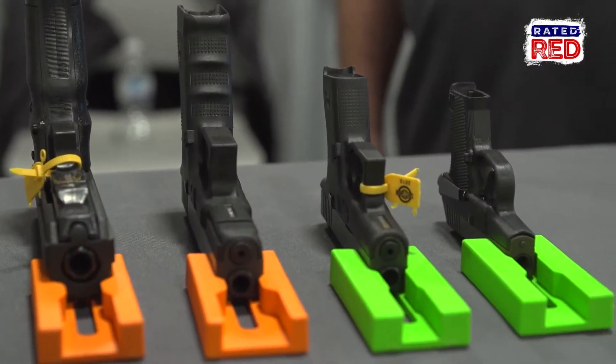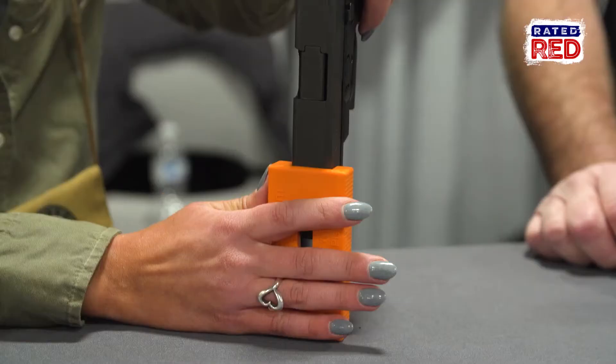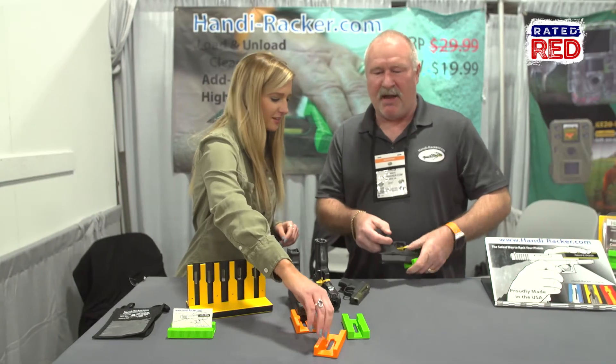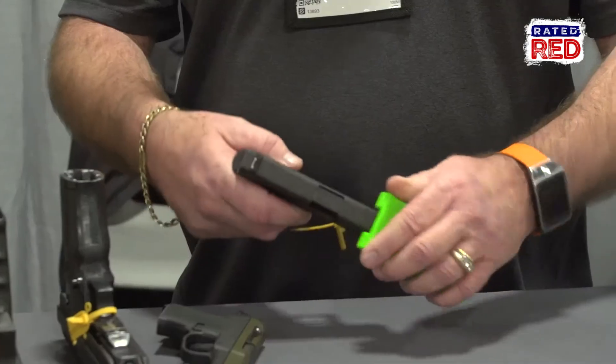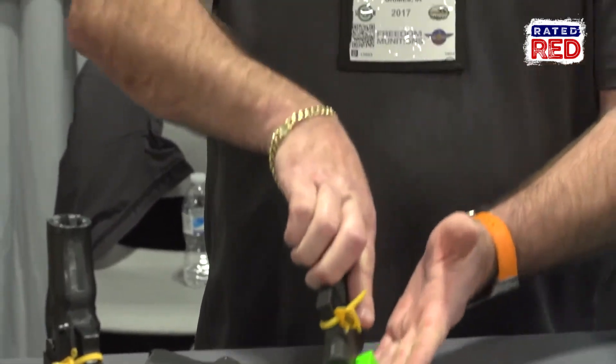This product is really going to help somebody that maybe has an injury, or maybe arthritis in their hands, and it helps with gun jamming. Let's say you're at the shooting range and you grab this out of your bag because you got a jam — all you have to do is put it over the slide of your gun, tap tap tap, and out comes that cartridge.